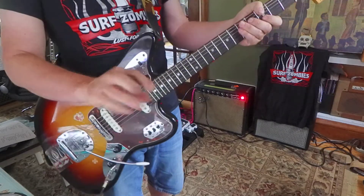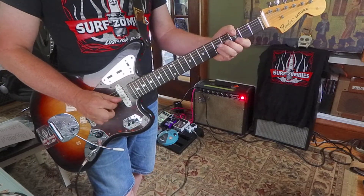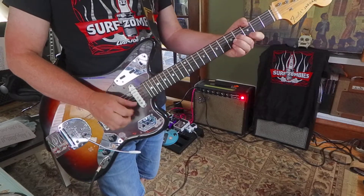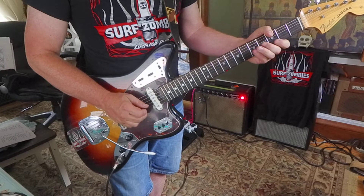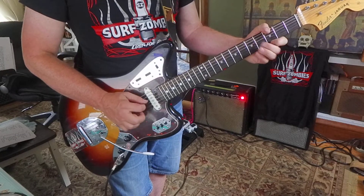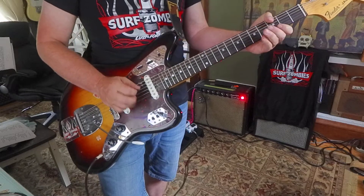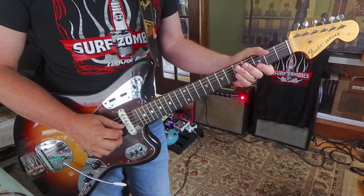I could even do some finger picking. Or hybrid picking. That's pretty cool. Ring finger hits first string, middle finger hits second string, and pick hits third string.